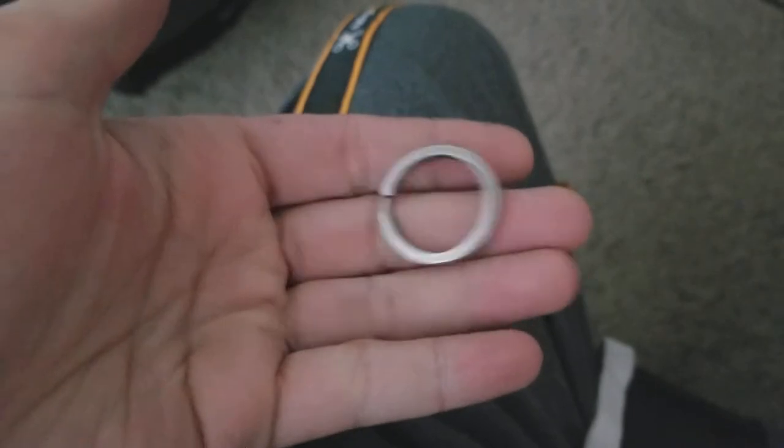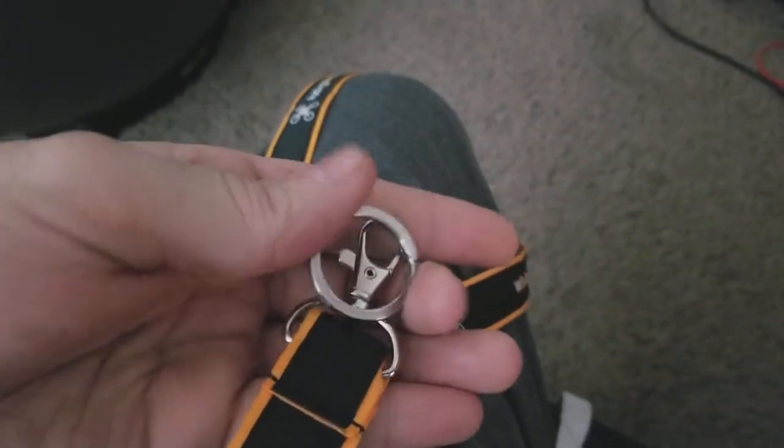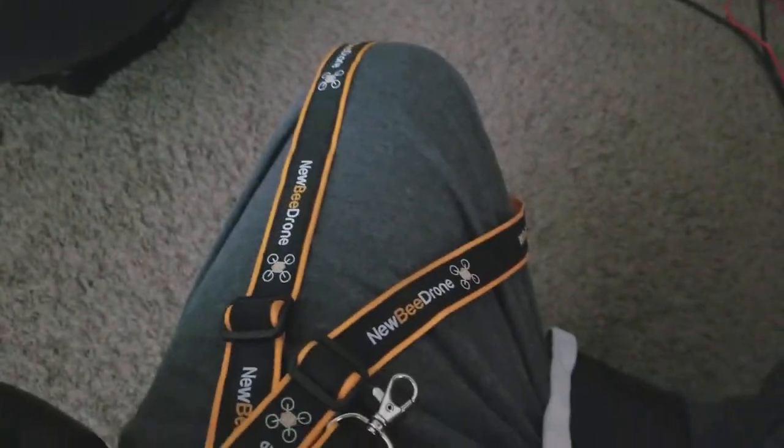I actually plan on cutting this off and just replacing it with a simple split ring, like you would put on your keys. That should solve my problem as well.